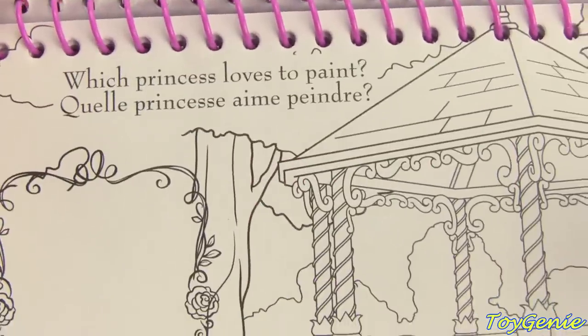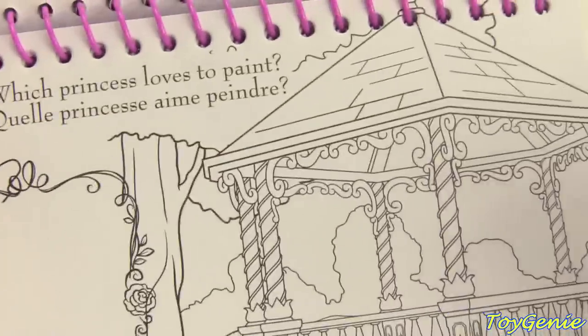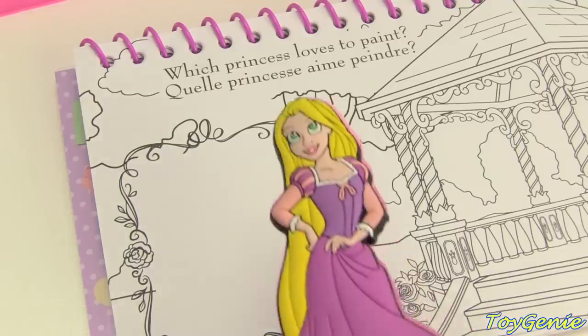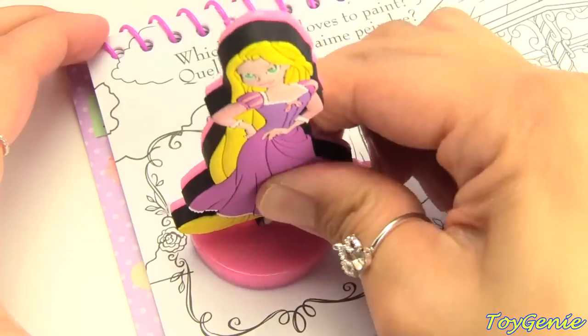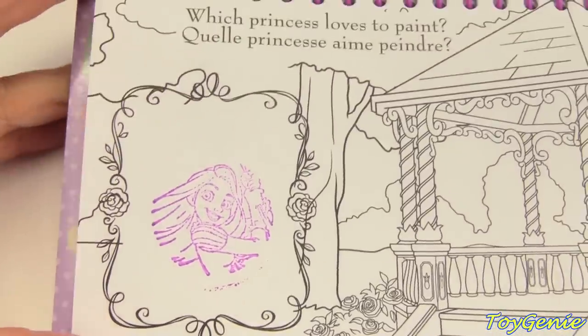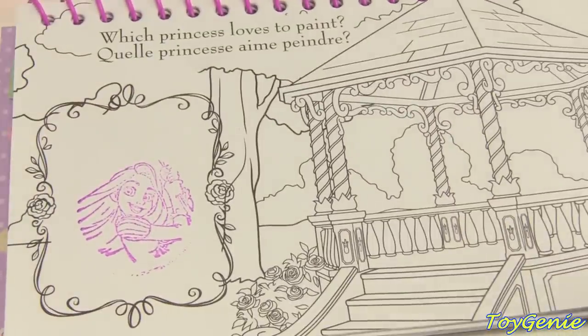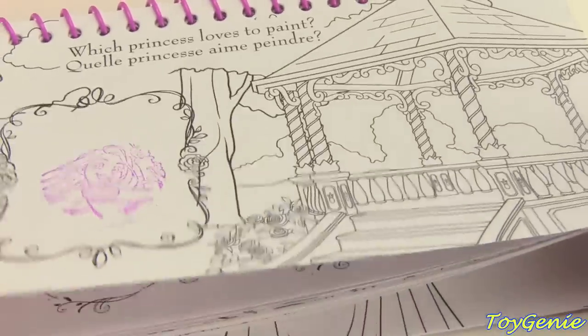Super fun! This page says: which princess loves to paint? I'm going to say Rapunzel! Here she is! So pretty! And we can color in this page, but I'm going to move on and find a page to stamp Tiana.